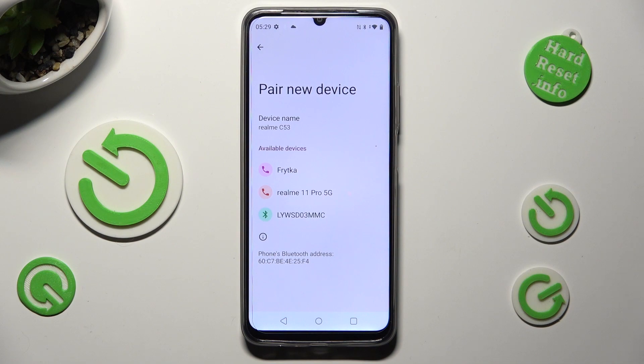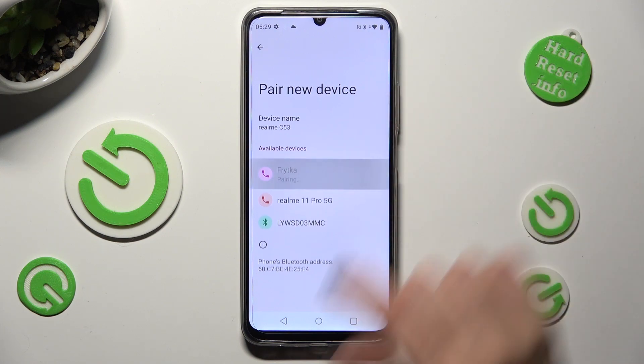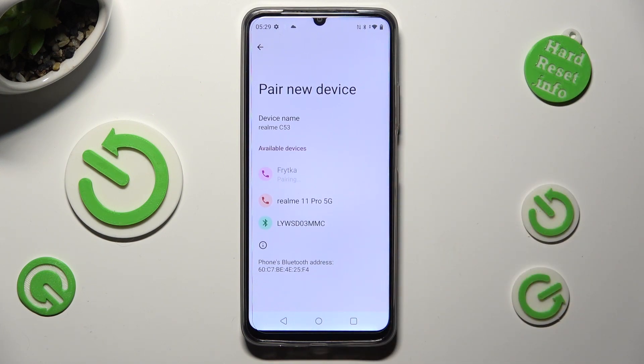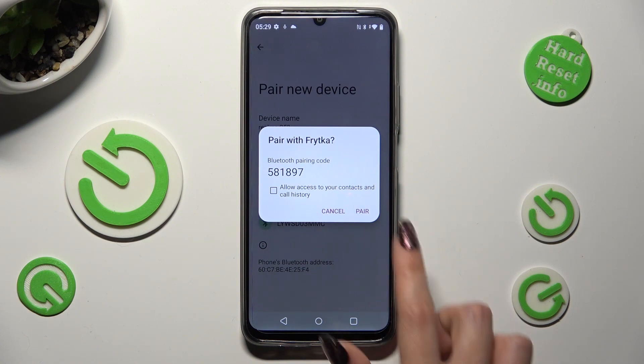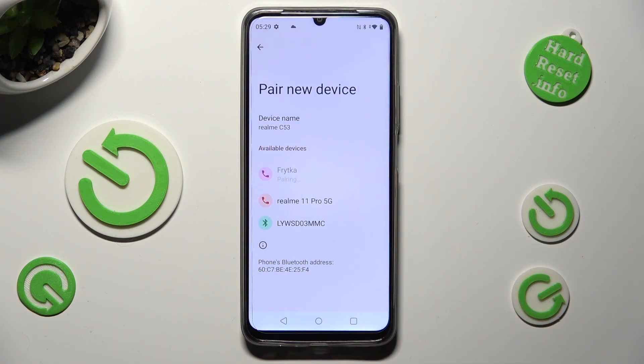When they do, tap on the one that you wish to connect to and tap on Pair in the pop-up. Then wait for the other device to accept your connection request.